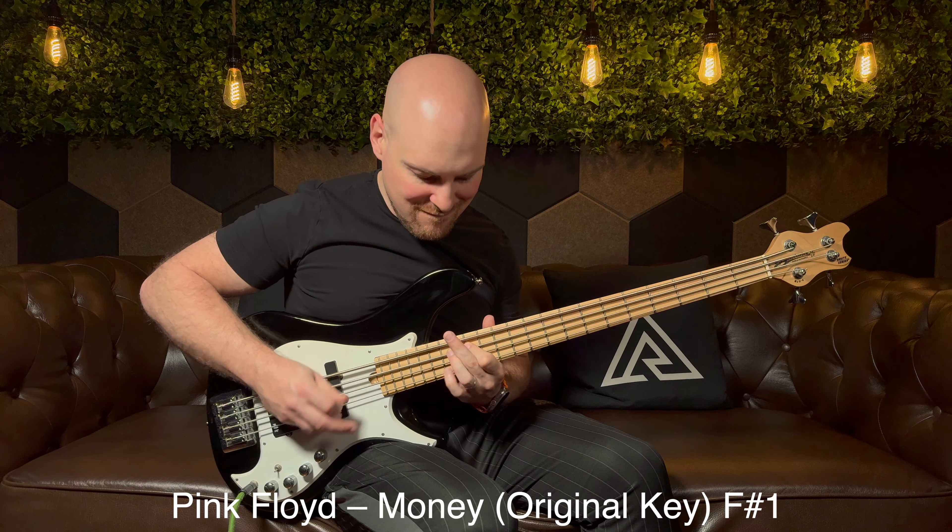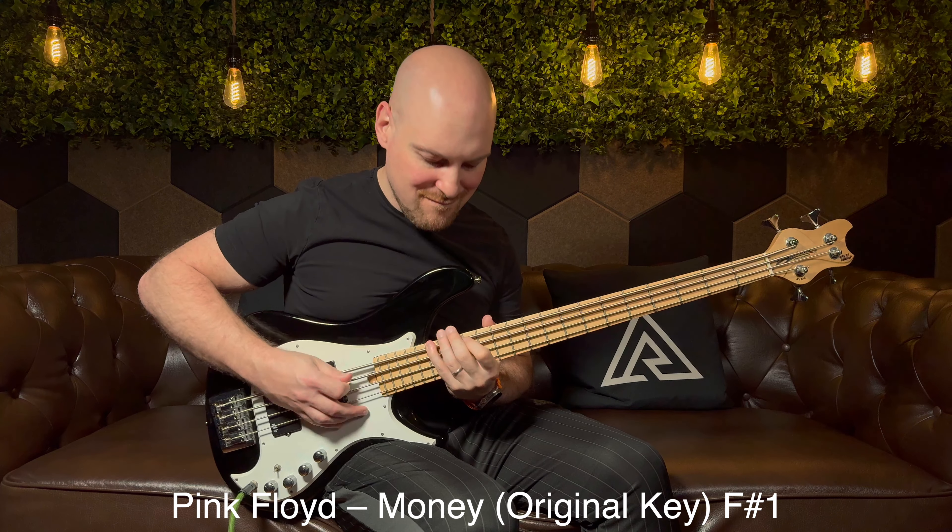I'm going to play some classic bass lines down an octave so you can hear what this sounds like. First I'll play them up an octave in the original key, and then I'll go down an octave.